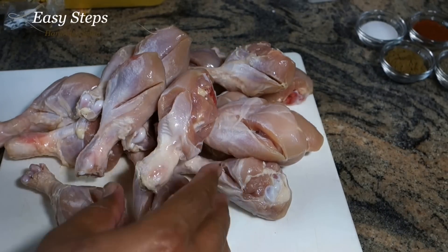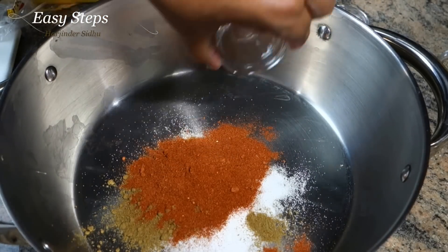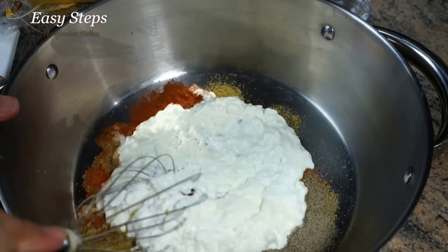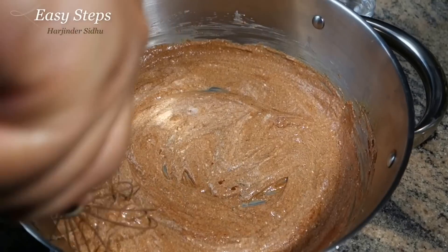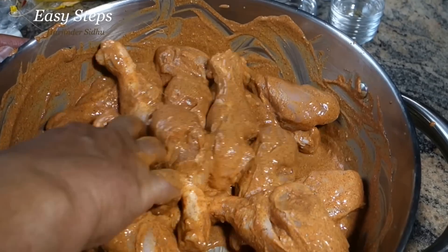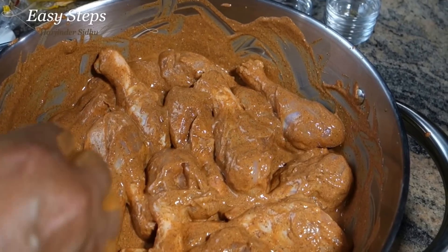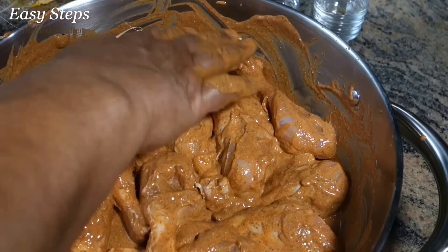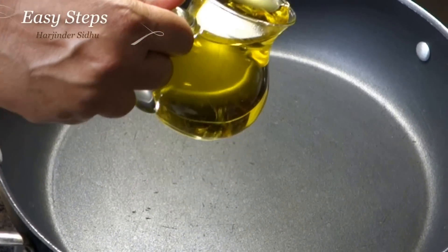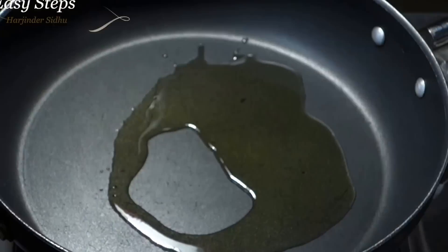All the drumsticks are cleaned — I took out the skin and made a couple of cuts on each drumstick. Bring the yogurt and mix it well. Once the drumsticks are marinated, let them sit on the countertop for a couple of hours or put them in the fridge. The longer you leave it, the better, but I'm going to do it for two hours.